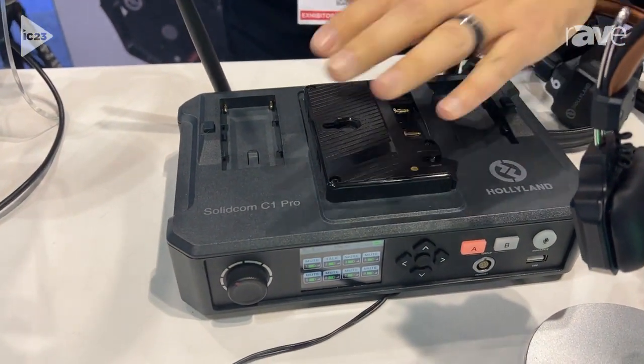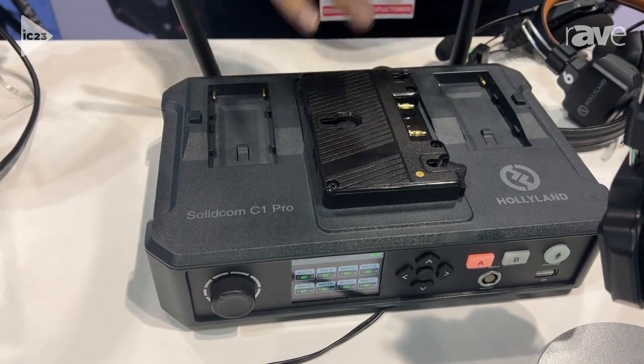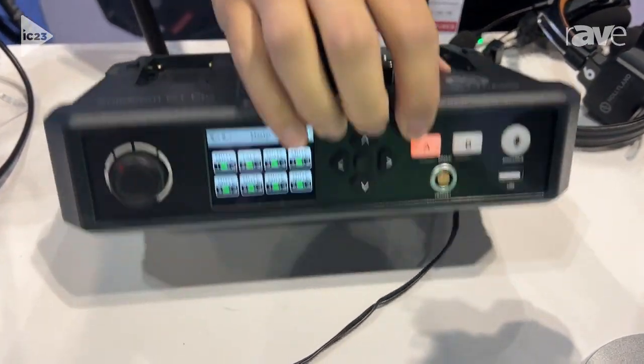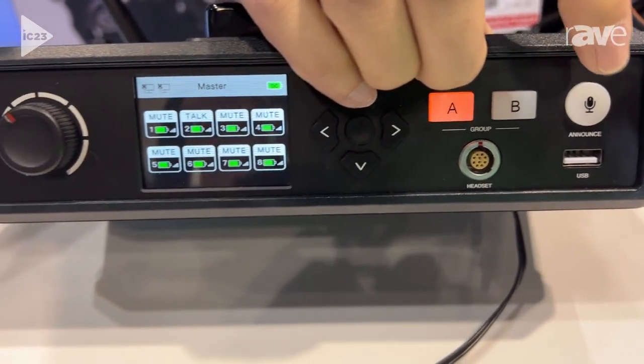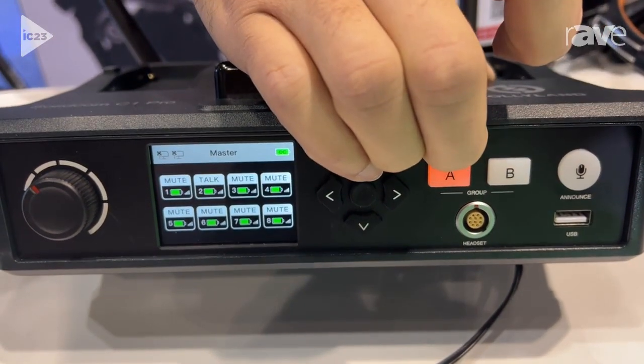We do have an option to upgrade to this base station. What that's going to allow you to do is have these A-B channels here, and you're also going to get an addition of a wired headset, which is going to allow you to use your announce features.